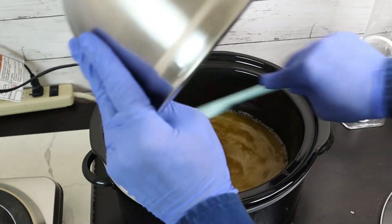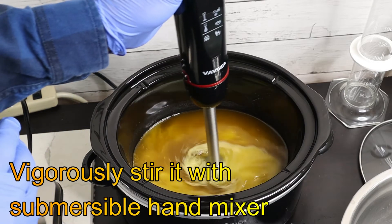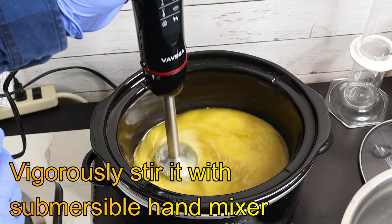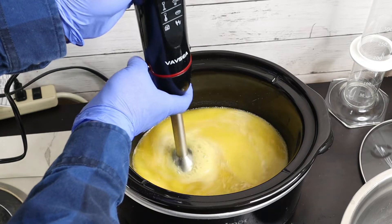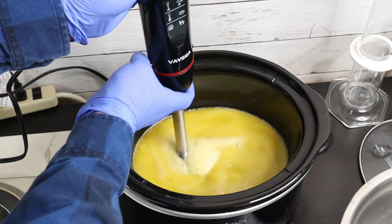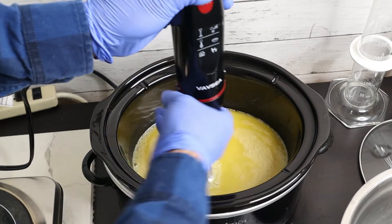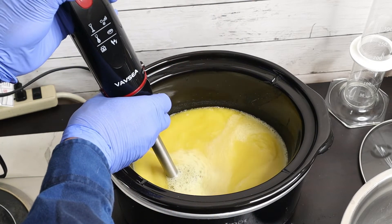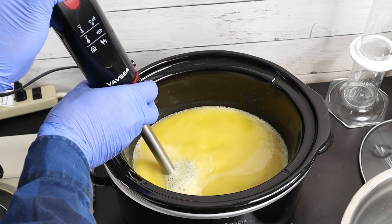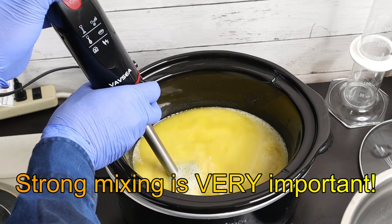My tip is that investing in a crock-pot is worthwhile. Just spend around $20 and buy a basic one — it's good enough. The benefit is the ceramic pot is chemical-resistant, which is perfect for the strong alkaline environment when making soap, and the soap will not stick to the pot either.